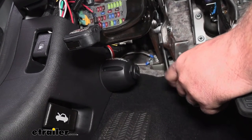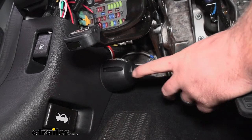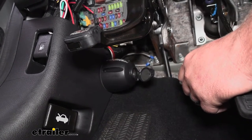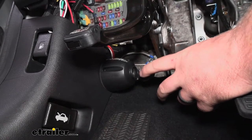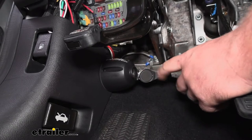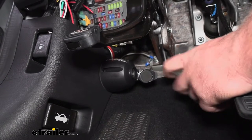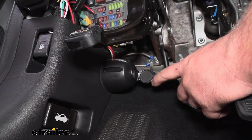Honestly, even if your vehicle's factory outlet did have power, I would rather have a dedicated one anyway, just so I know that's the only thing getting power from it and it's protected. So this is going to provide us with a spot so we can plug our braking system into it and have it function properly whenever we're flat towing.